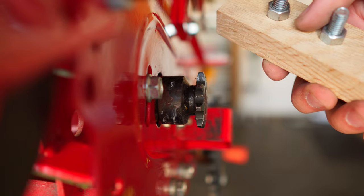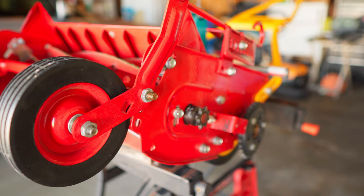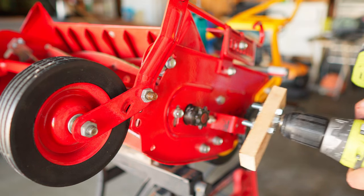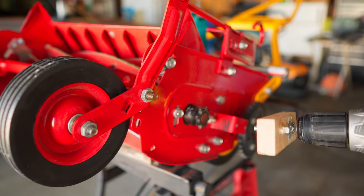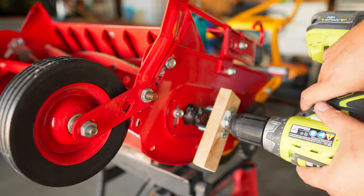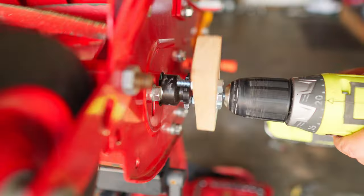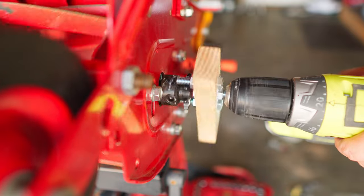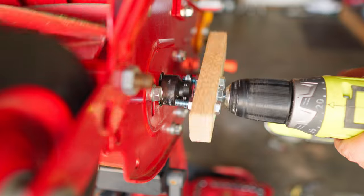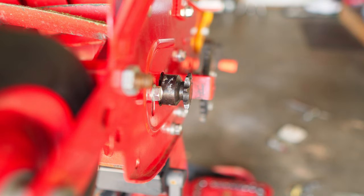Now let's get that center bolt put in for the drill. Alright, fingers and toes crossed, let's hope this works. The center bolt is a bit off-centered, but it works. I just can't go super fast with it. Just need to cut off the extra wood off the end and I think we're ready to go.